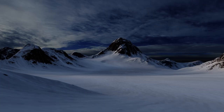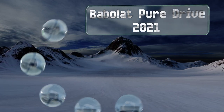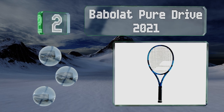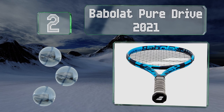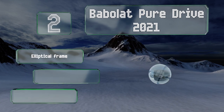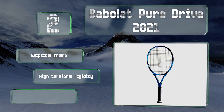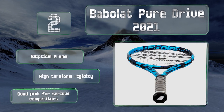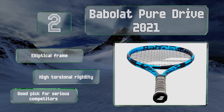At number 2, sporting a sleek black and bright blue coloring, the Babolat Pure Drive 2021 is the 10th generation of a model that was first released in 1994, and has been recognized by players for years for its impressive power and intensity. It's got an elliptical frame and high torsional rigidity. It's a good pick for serious competitors.